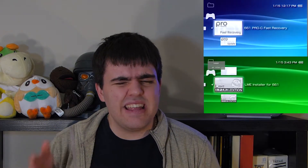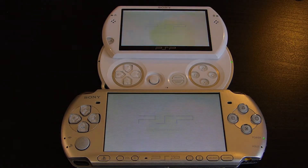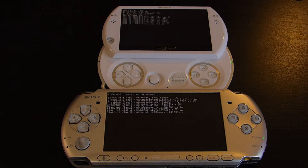Now that we have the custom firmware on the PSP, it's time to install it. Fortunately, the installation process is the same across all platforms. Just find the install program, press X on it, and once it prompts you, press X again to install it. And once done — congratulations — your PSP will reboot into the custom firmware.